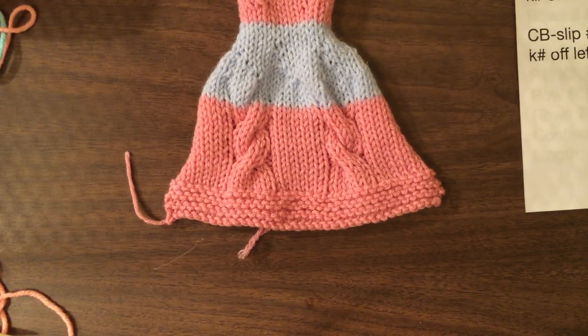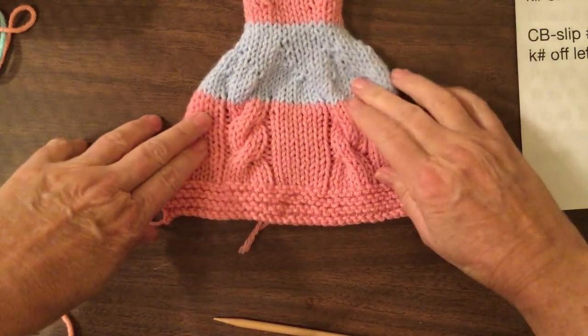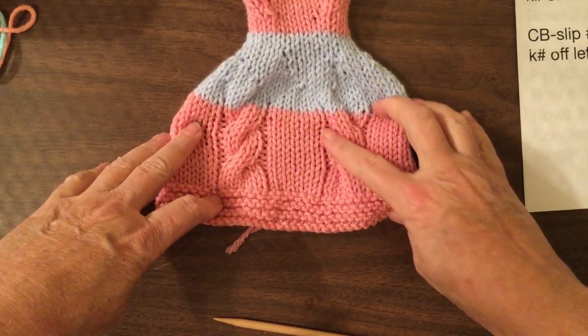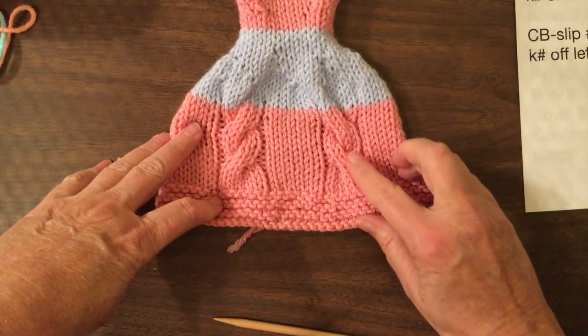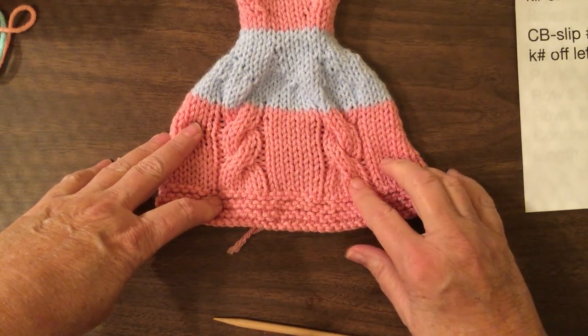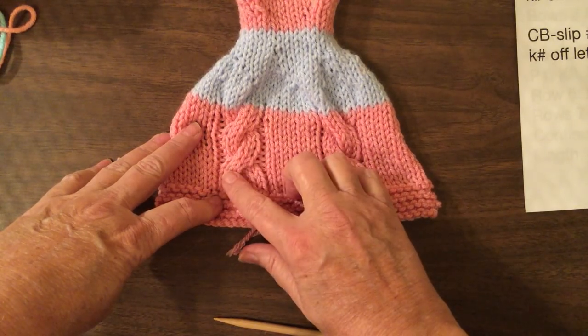This is part six of my how-to videos. This one is how to do cables. There are two ways of doing cables: one that twists this direction and one that twists the other direction. This one is considered a front cable twist and this is a back cable twist.